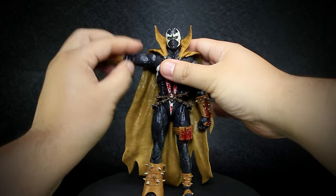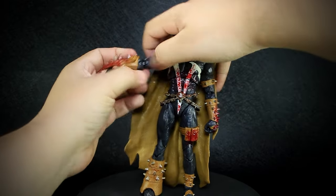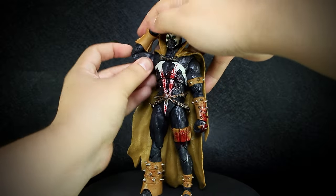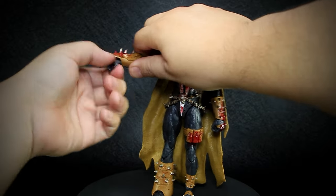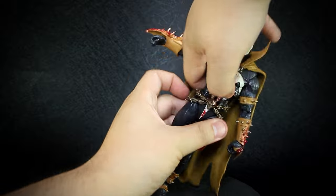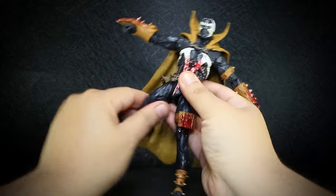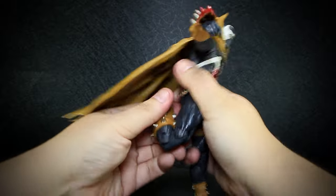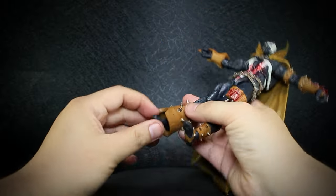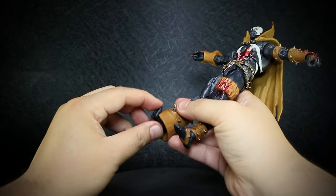Let's look at the articulation. We have a ball-jointed head, shoulders that open and rotate with the cape blocking just a bit, rotating forearms, double-jointed elbows with gauntlets preventing super tight bends, wrists that bend up and down and rotate, a ball-jointed chest, and another at the waist. Legs that open and bend forward and back, very little thigh rotation, double-jointed knees, ankles that bend up and down. The rotation is blocked by the boot on this foot, with a toe that bends up.